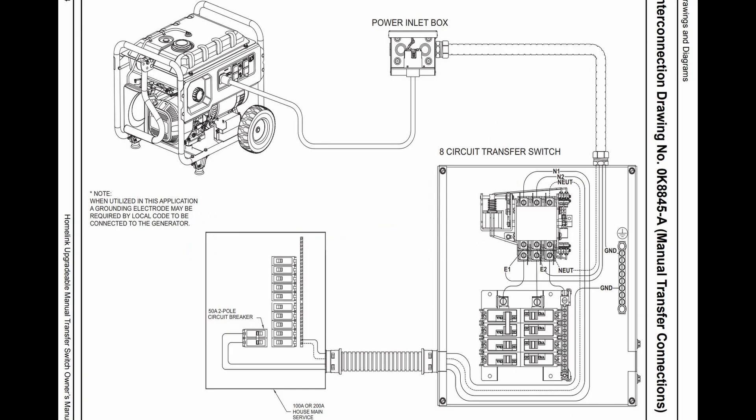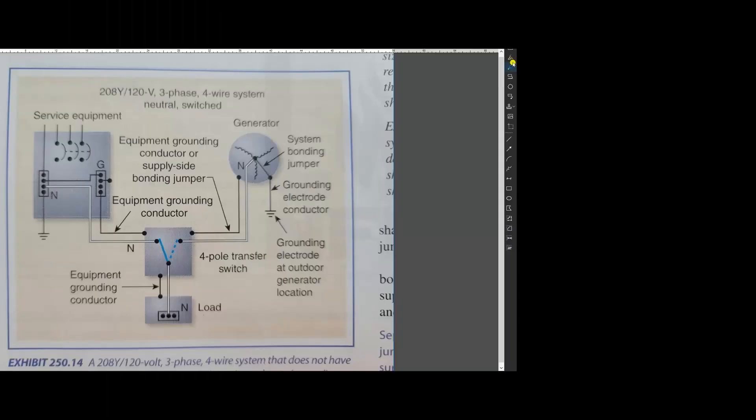Here is a shop drawing in the instruction manual showing you what I just mentioned. Since the neutral wire gets disconnected, this generator setup is considered a separately derived system. This means this configuration is treated as two independent electrical systems. Each electrical system will need its own separate bonding jumper here, and each system will need its own grounding electrode here.